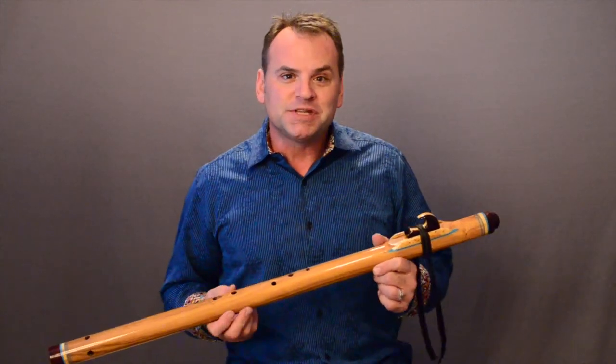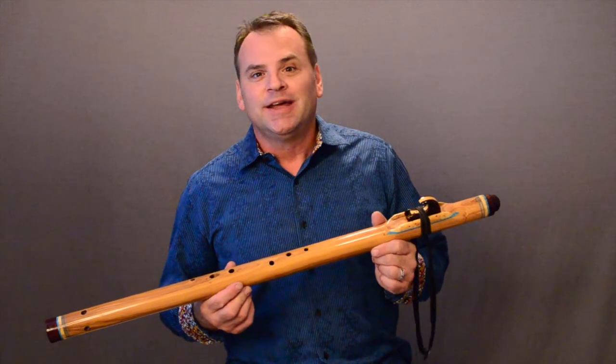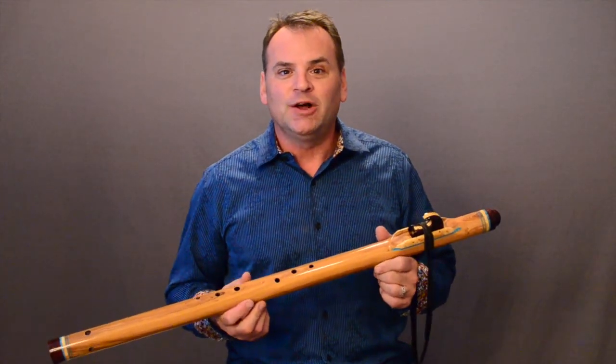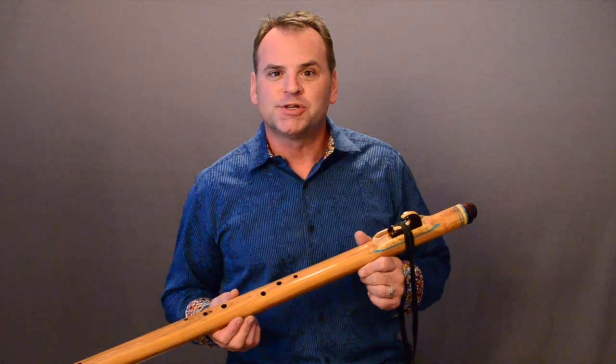Hi, Brent Haynes with Wood Sound Flutes. I have some bass flutes I want to share with you today, with the purpose of illustrating just what ergonomic changes we can make to a flute to help it be easier for a person to play.